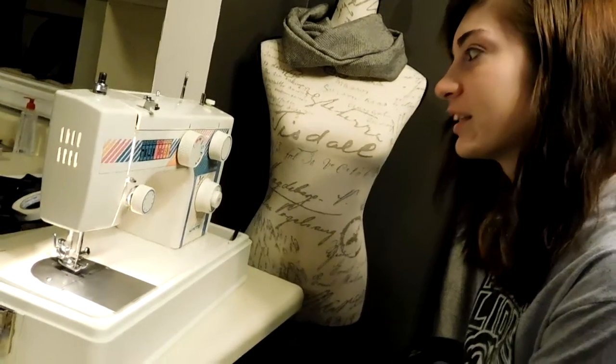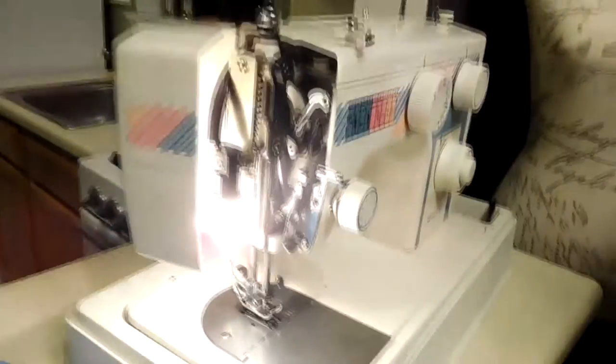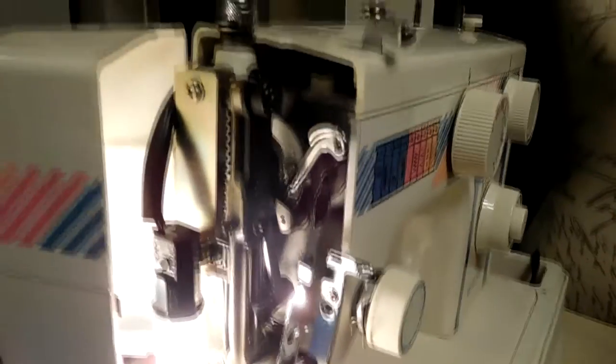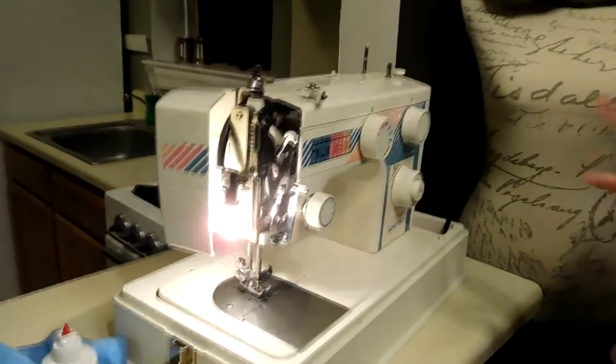Basically, what we found online was you just open up this box right here and shoot a bunch of oil in it — spray oil all over everything that moves.